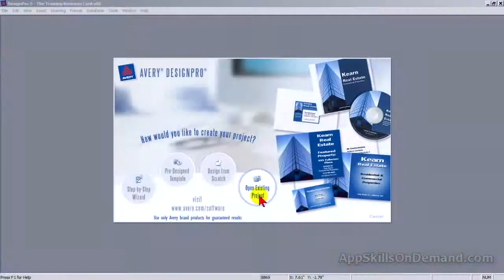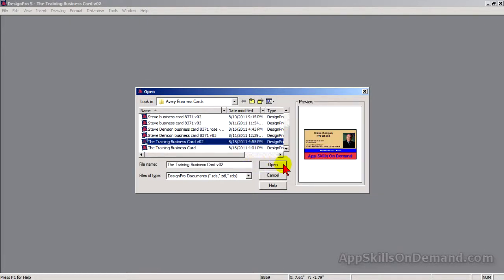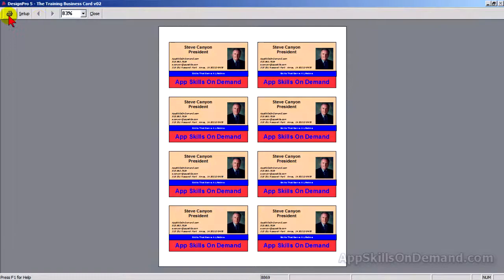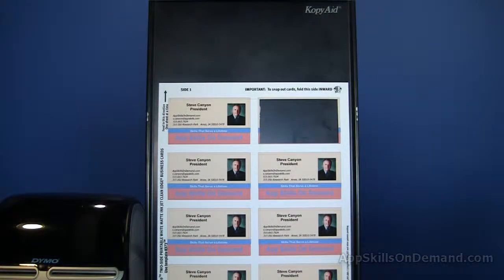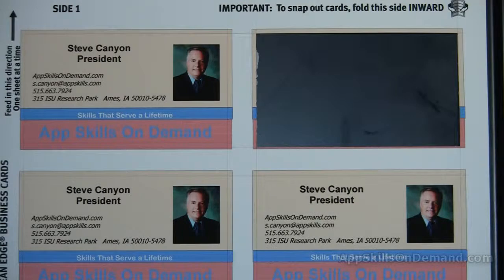Let me print out a sheet of eight business cards to illustrate the point. Open the existing project and select the business card file. Click Print. Notice how the overprinting covers the edges of the card. I've removed the card to illustrate the point. So even if the business card sheet was fed through slightly misaligned, the background color should cover the edges of the business card. Thank you.